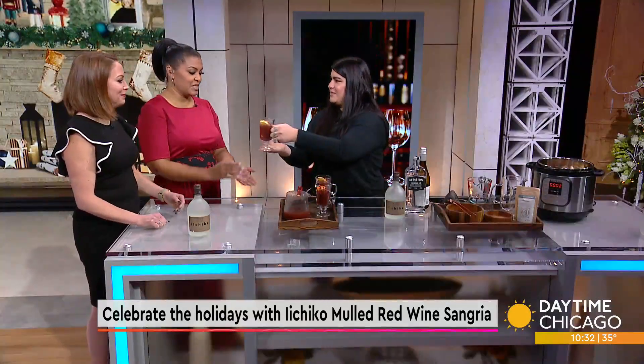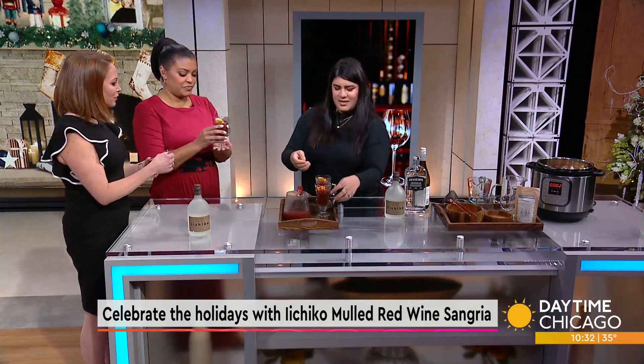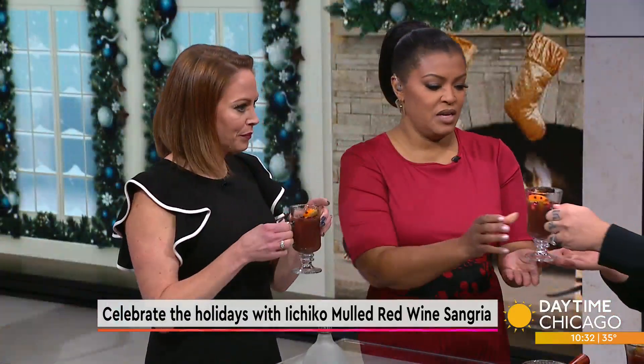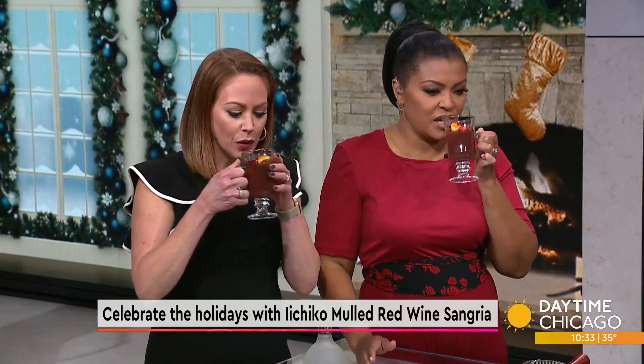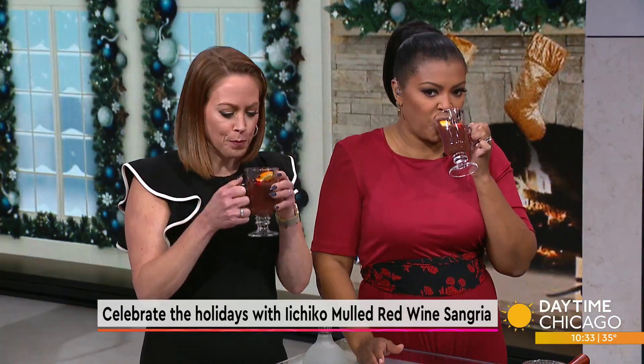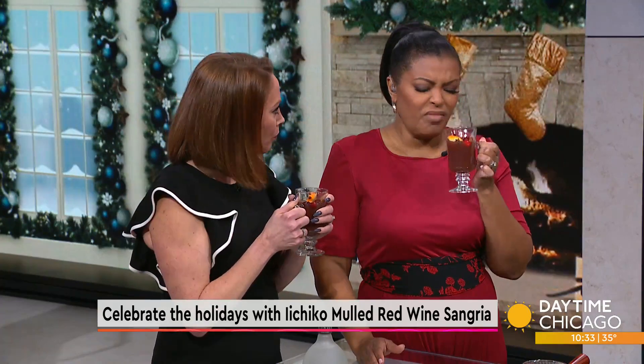I'm just sitting here because I'm freezing in the studio. Cheers! Happy holidays. That is so good.